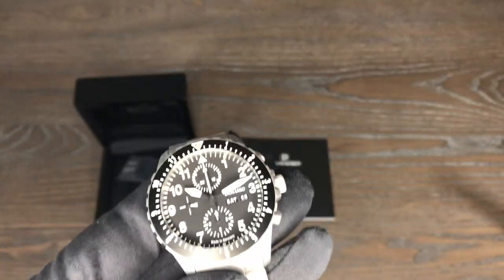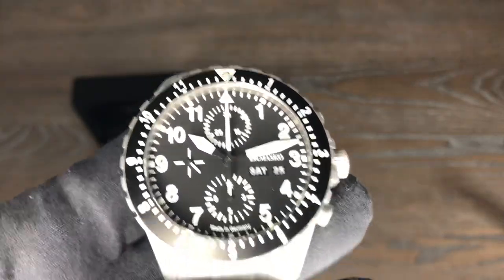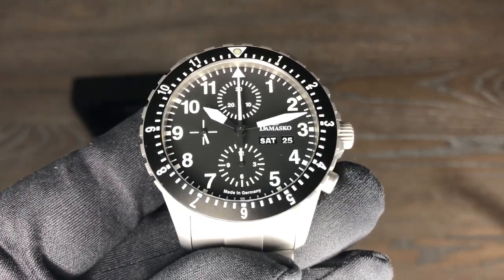So there you have it — this is the Damasco DC66, available at CW Watch Shop. Thank you so much for watching. Please like and subscribe and I'll see you in the next one. Thank you, bye-bye.